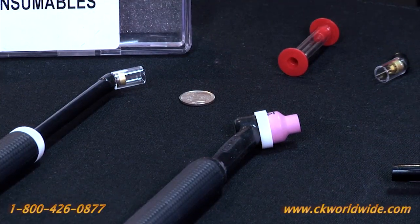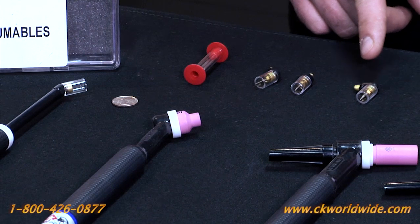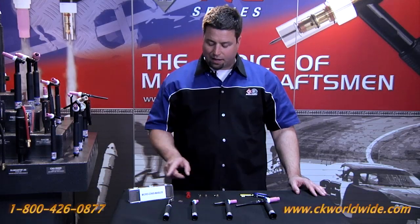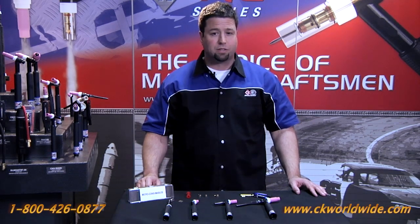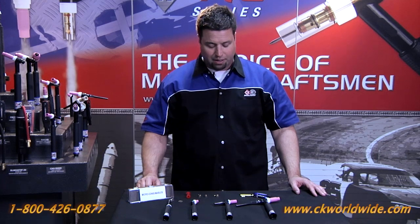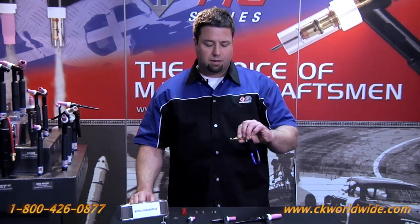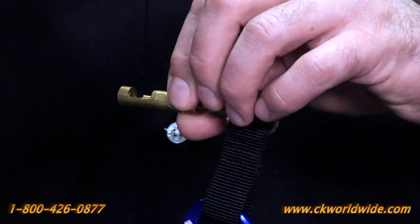It comes with a clear nozzle and three replacement heads that are 90 degrees, 45 degrees, and 180 degrees. The kit also comes with three different size electrodes: 40 thousandths, 1/16th, and 3/32. In addition, a collet tightener, which also seconds as a tungsten stick-out gauge, comes with the torch.